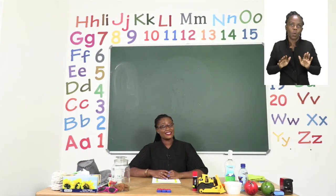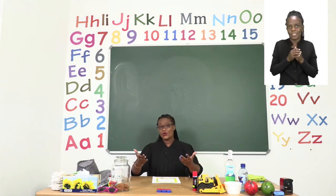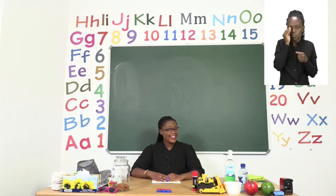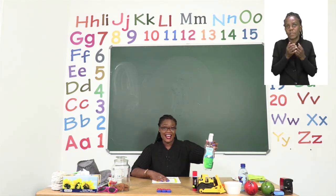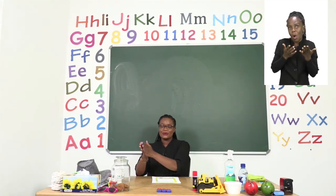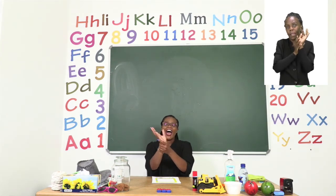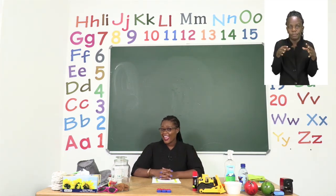Boys and girls, we have now come to the end of our lesson and I had so much fun with you today. I hope you also had fun with me. Now that we are done with our lesson, I want you to remember that anytime you get stuck in the middle of an exercise, please ask for help. Now let us sanitize since we are at the end. This is how we sanitize: we rub inside our hands, around our hands, in between our fingers, and on our wrists. Make sure your hands are dry before you touch anything else.